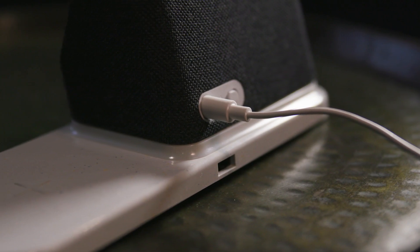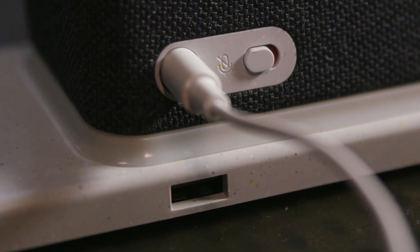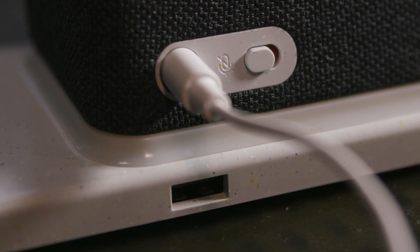There's also a USB-A socket on the back of the wireless charging dock for you to use a cable to charge your phone or other devices, if that's your preference. The wireless charging base also doubles as a soft nightlight.